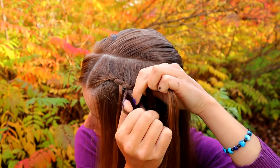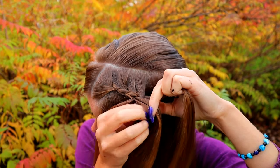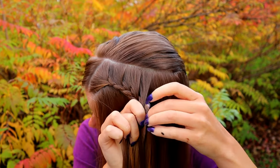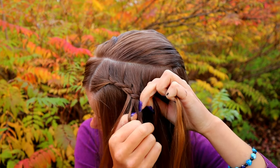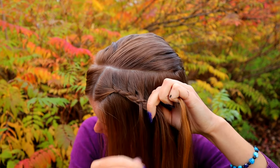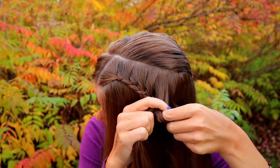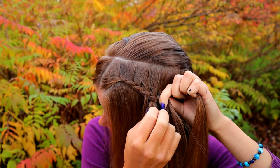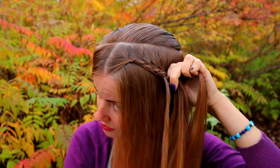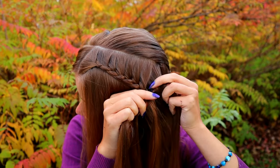Continue the pattern: split the left strand, replace it, bring the left strand over to the middle, right over, add hair. Repeat — split the left strand, replace it, bring the left strand to the middle, right over, add hair. Keep repeating this sequence to build the looped braid.